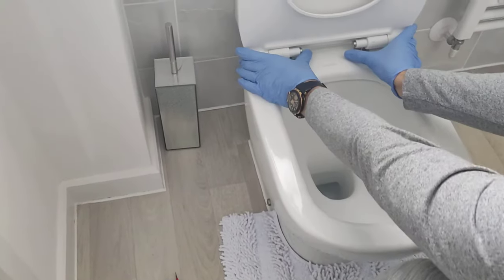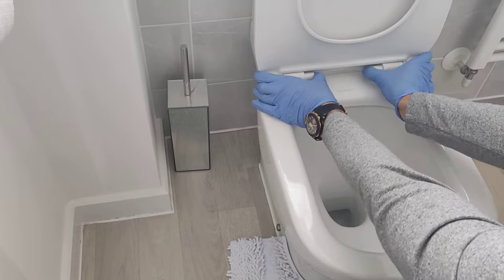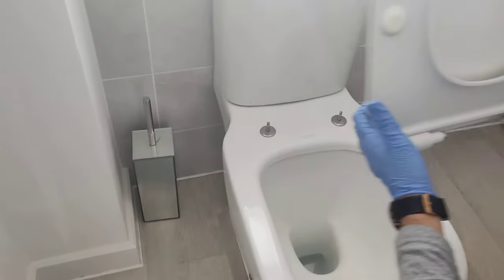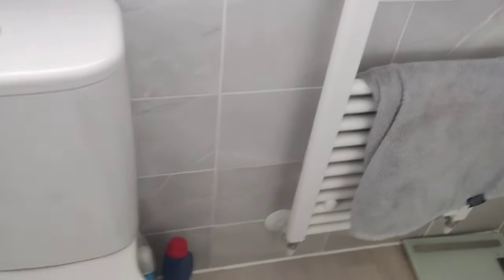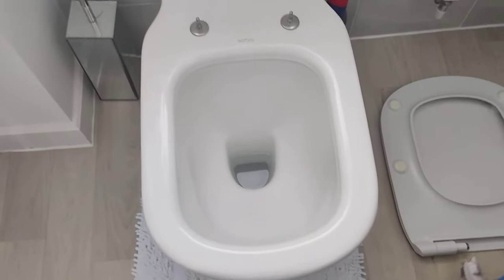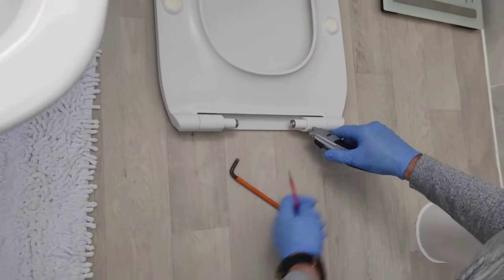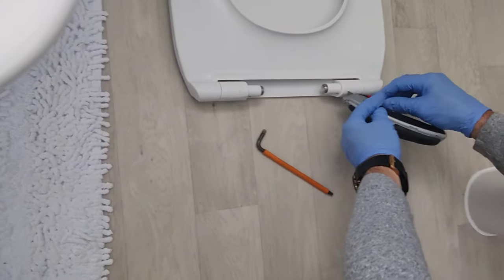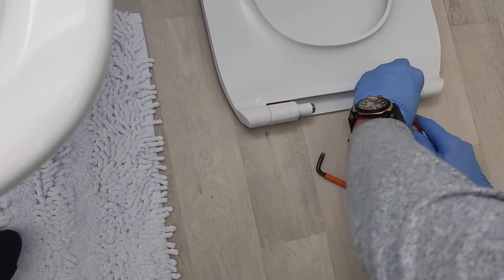So to remove the actual toilet seat, you press these two clips and bring it up. You've got these two clips — just help yourself with a Stanley knife to raise it slightly, and then you can insert a small screwdriver.